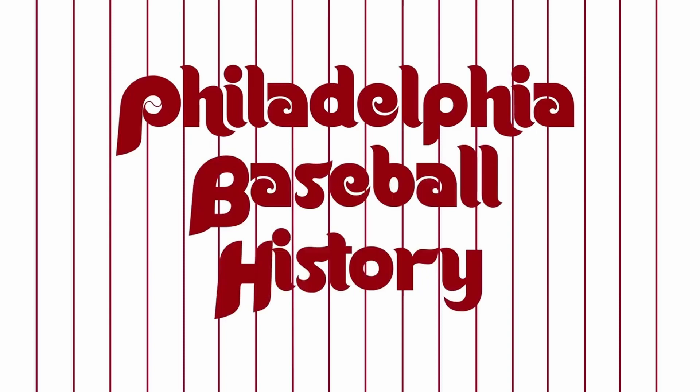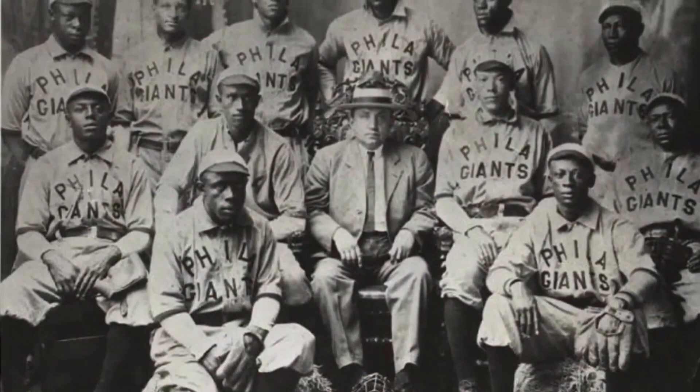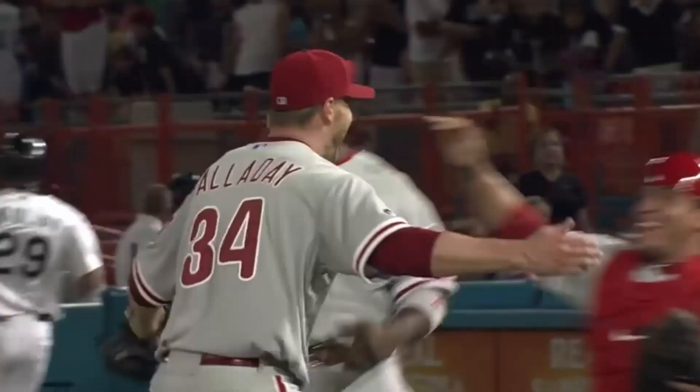Welcome to Philadelphia Baseball History. On this channel, we talk about the history of baseball from the A's, to the Phillies, to the 19th century, and sometimes we talk about contemporary baseball issues. So if you love baseball and if you love Philadelphia, stick around and subscribe to our channel.